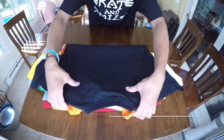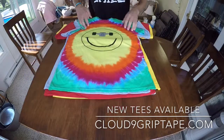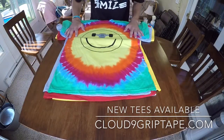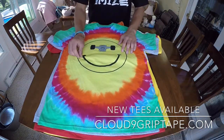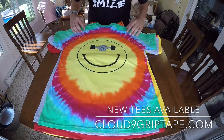I want to present you with the new release of Cloud9 Grip Tape t-shirts. Our message really is plain and simple — it's positive, happy, active. We get that via skateboarding, but you guys might get it in some other way.